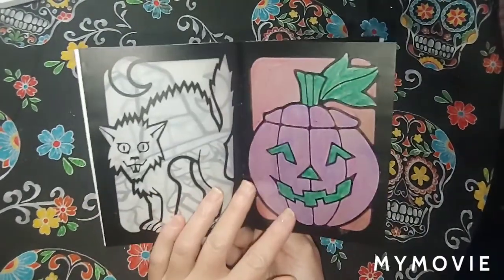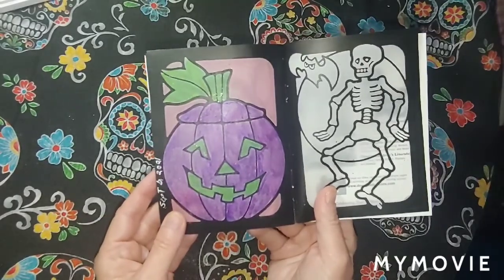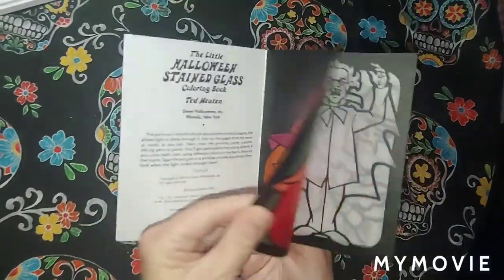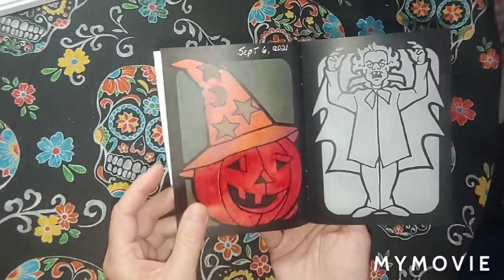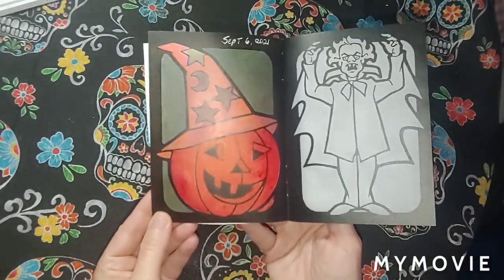I colored the background and the back a little bit too. The back actually looks better to me than the front on this one.